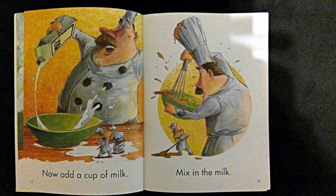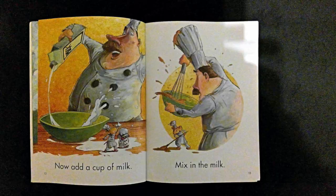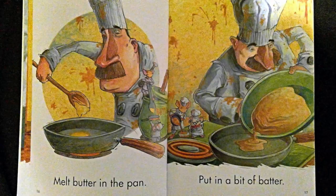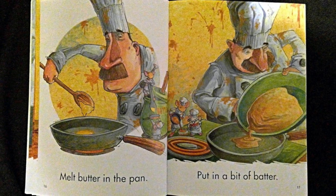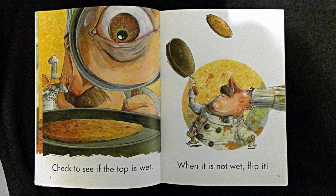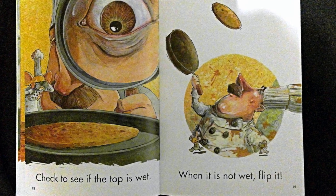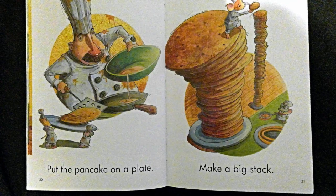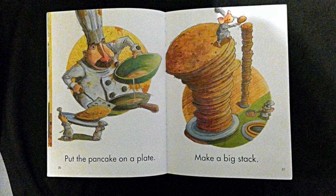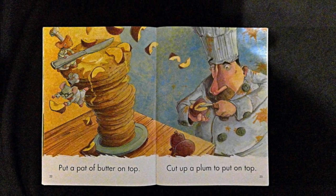Now, add a cup of milk. Mix in the milk. You now have pancake batter. Now, get a pan. Melt butter in the pan. Put in a bit of batter. Check to see if the top is wet. When it is not wet, flip it. Put the pancake on a plate. Make a big stack. Put a pat of butter on top.